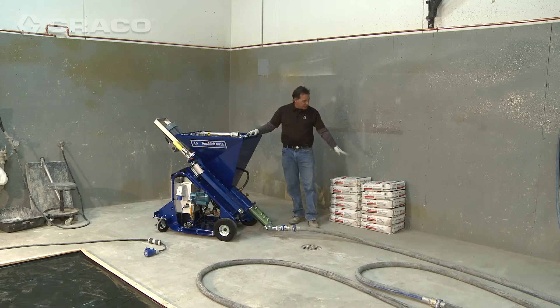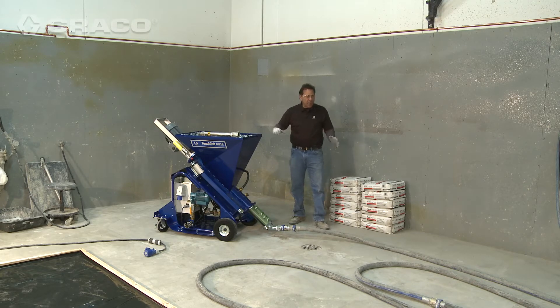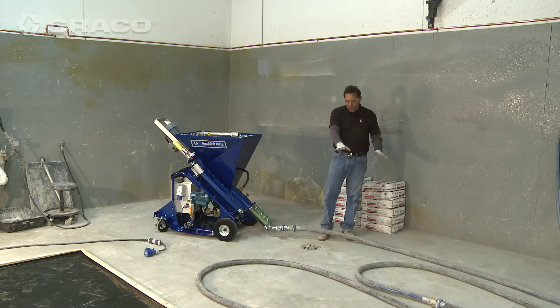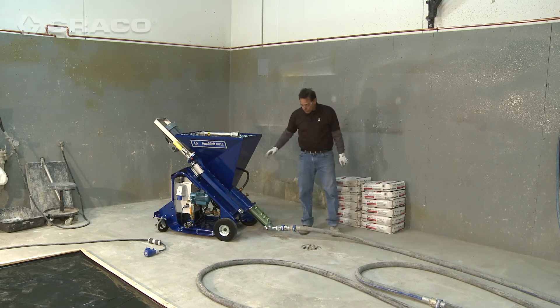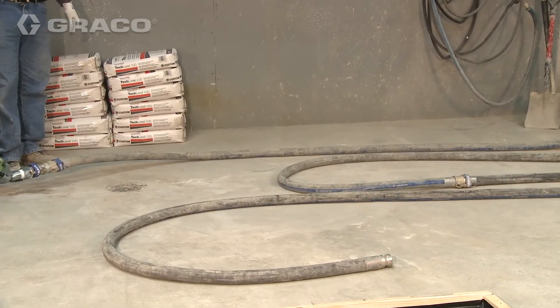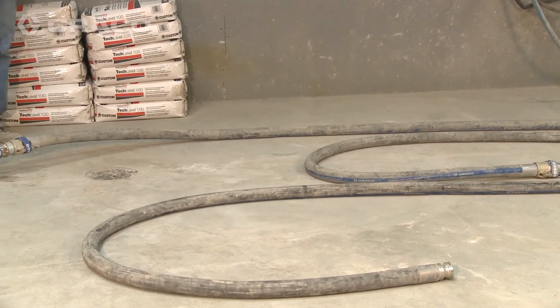This particular pump pumps at 150 pound bags per hour — that's approximately six and a half gallons a minute. If you do the math on the hose length, this particular hundred feet of hose that we have laid out here will give you an additional minute and a half of mixing time at full rate.